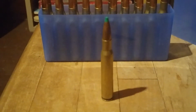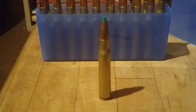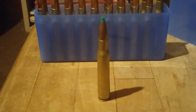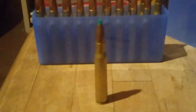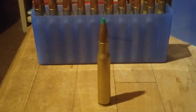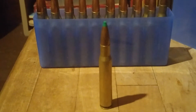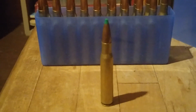The .30-06 has a couple of things going for it. Number one, it's proven — it fought two world wars, and Japanese and Germans learned to fear it. The military loadings were 150-grain bullets, usually shot in the M1 Garand and the 1903 Springfield. The 173-grain bullets were used in the machine guns and were often used in the 1903 A4 sniper rifle, the heavier bullet giving better long-range performance.